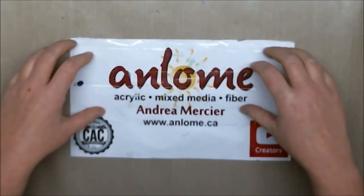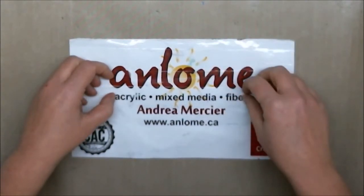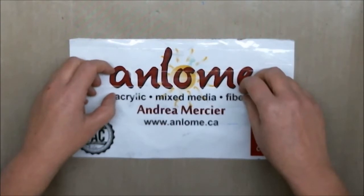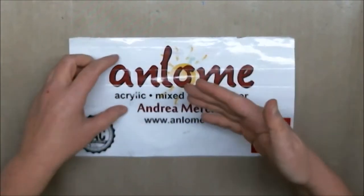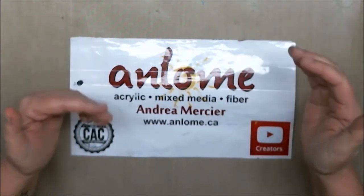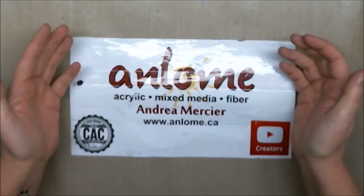Hi everybody, it's Andrea Mercier, aka Anlome, and welcome to my studio. Today is kind of a part two from a video I posted earlier for testing out craft paints for my Paint and Palooza painting classes that I'm now doing here in Windsor, Ontario. You can see that testing video right here, and this video is going to be a continuation of doing the actual 16 by 20 inch canvas background pour for our first class, which is painting the Marblehead Lighthouse.